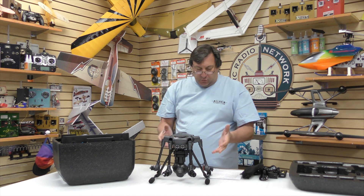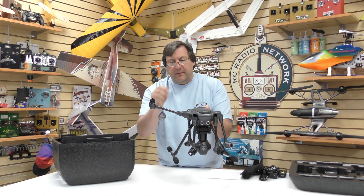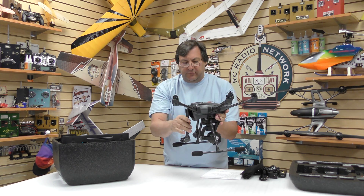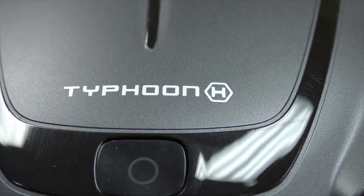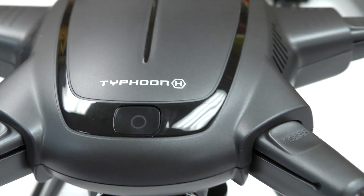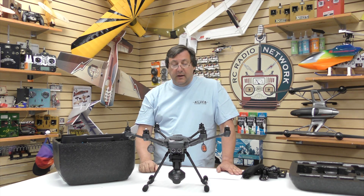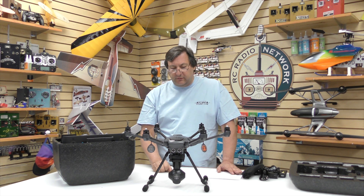The actual arms fold down, so we'll simply pop that up and it locks into place — we'll do all six of those. I get questions from folks asking why there are six rotors instead of four. The real answer is just for redundancy. If you lose an arm on a six-rotor unit, you can still fly the helicopter — it's not going to come tumbling down. On a four-rotor unit, the math is very difficult to get it to continue flying on only three. They're working on that, but six-rotor units are very safe and give you a lot of redundancy.